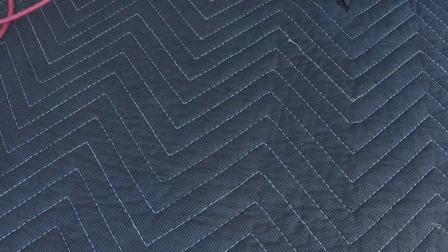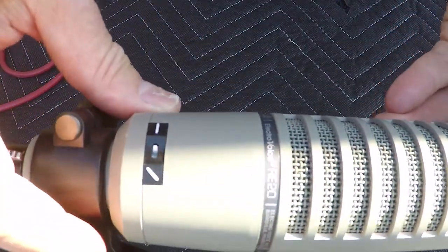This bad boy right here is the ElectraVoice RE20. This microphone is seen in just about every radio station out there. It's also found in a lot of recording studios because it can also be used for instrument recording. It handles high signal pressure levels very well, and I've seen them used on everything from piano to kick drum. Unlike the other microphones, it has a bass roll-off right here.